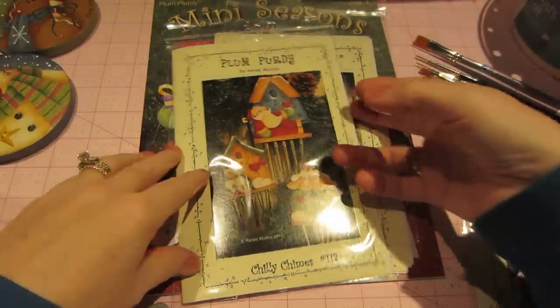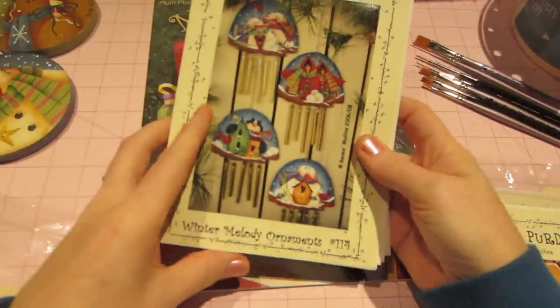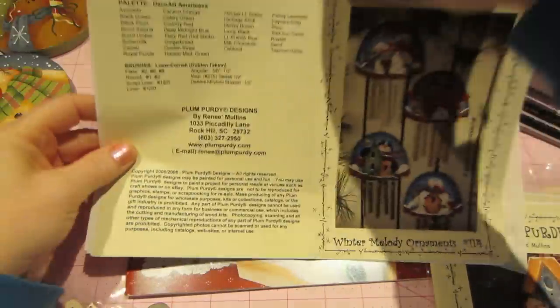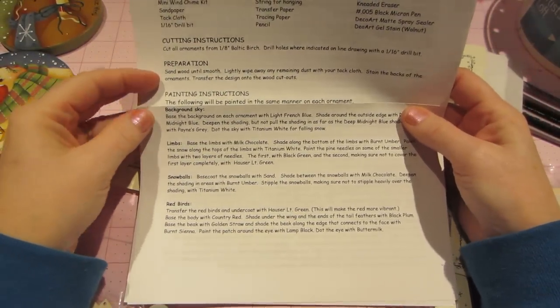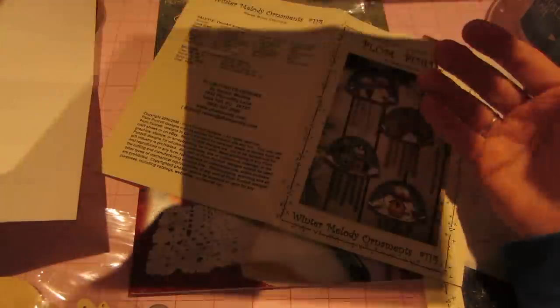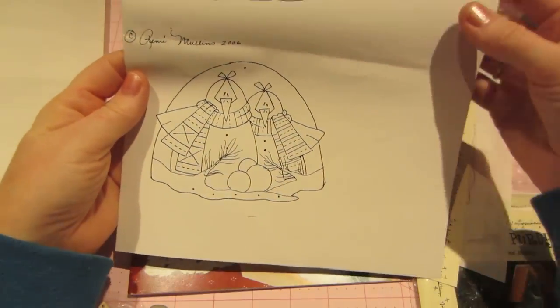This next shape is really simple — I love it. I'll show you what's in a pattern packet: you get a color picture, all your directions, the colors, the color palette you'll need, the brushes she suggests, how to prep your wood, and all your painting directions. You also get your line drawing. This packet has four different ornaments to paint.